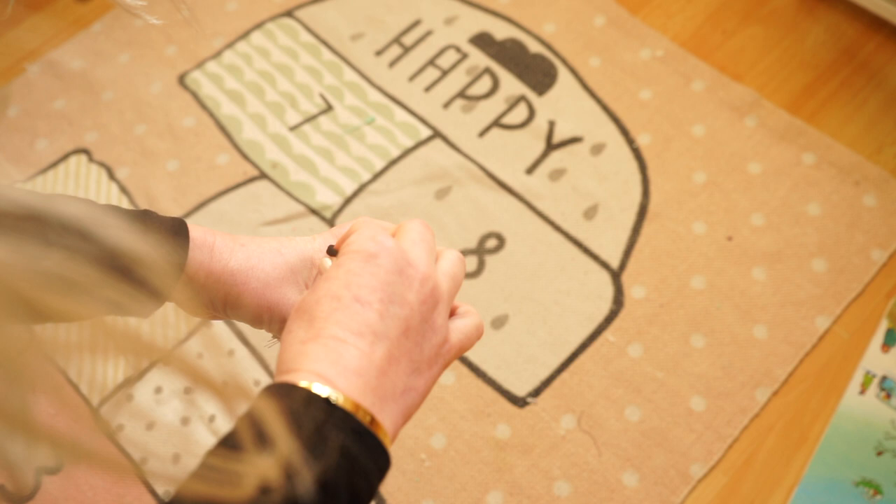They are really kids-friendly because they are all soft and not dangerous for their eyes as a regular rubber band.